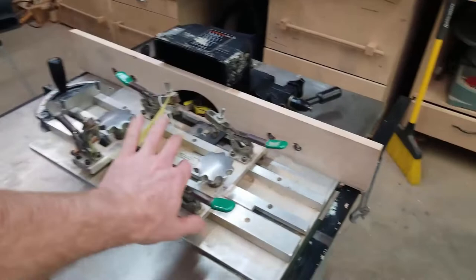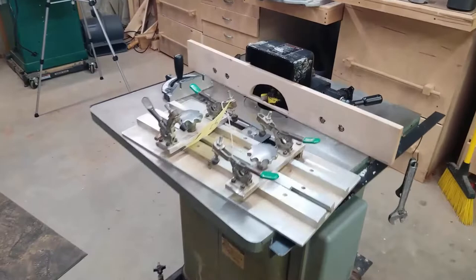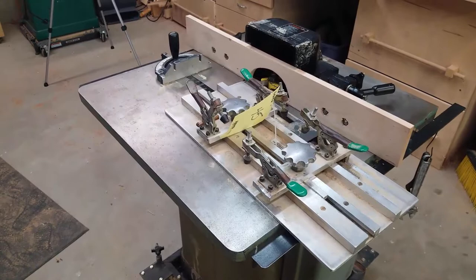So I bought this shaper used at an online auction. It looks like it's in pretty good shape — it was in a working shop. The winning bid was $270, which is a pretty good deal for a 3 horsepower shaper. I also bought a crosscut jig for coping the end rails of doors and such for $30.